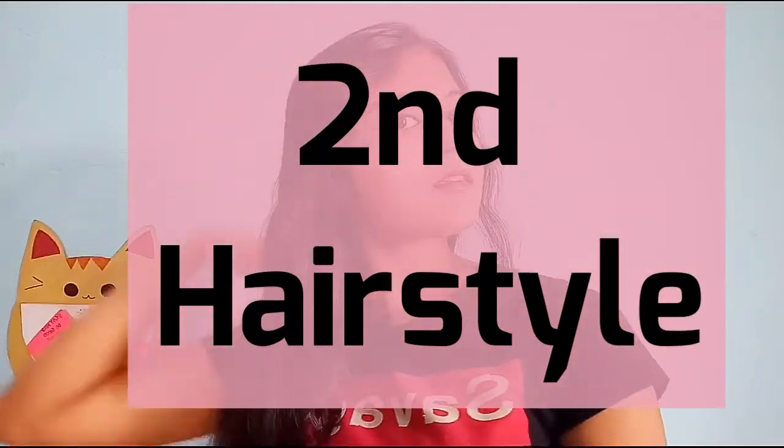For the second hairstyle, take all your hair to one side. Separate your hair into three sections to make a simple braid. Do not make a tight braid — keep it loose and simple because we are making a messy braid.